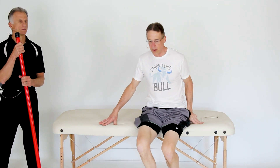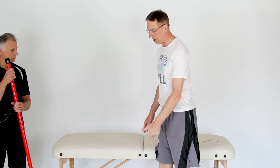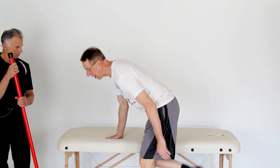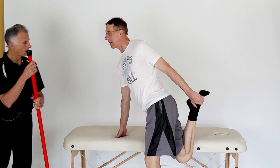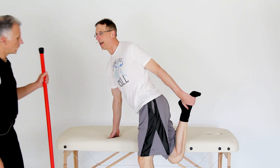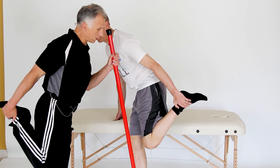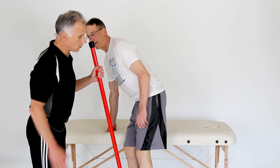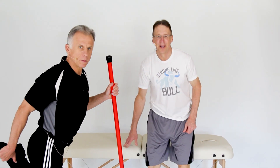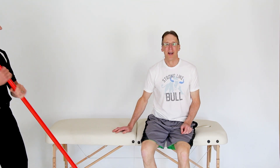Number four: quadriceps stretch. The way I tend to do this is when you're on the floor doing the hip flexor stretch — just grab the ankle and pull. You can grab across your back or the same side and hold on to a stick for balance. Either way works. You learn something new every day, even on Bob and Brad.